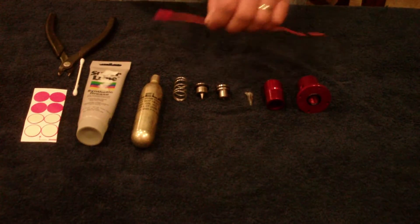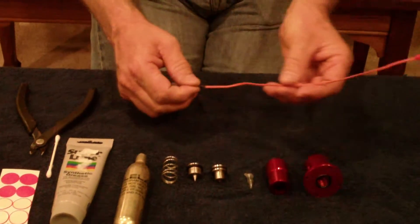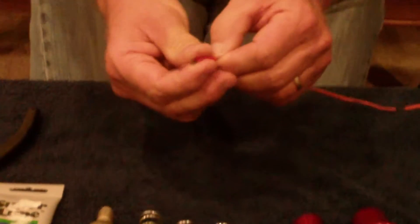First thing I'm going to do is take the e-match and twist the wires together so there's no accidental discharge through a static discharge.